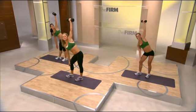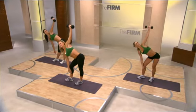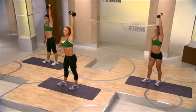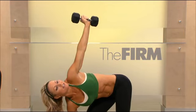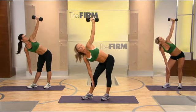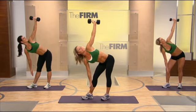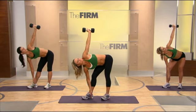Lift. Feel the stretch in the obliques and through the hip. Now lift and contract. Lengthen through the spine. You've got one more. Now you can straighten the front knee to further the challenge. Let's go a little faster. Control it. Keep the dumbbell over the shoulder at all times. Two more. Core is tight. Last one here. Very good.